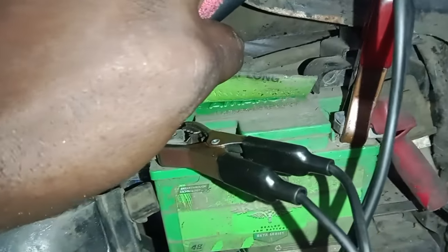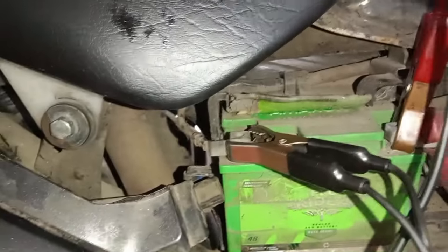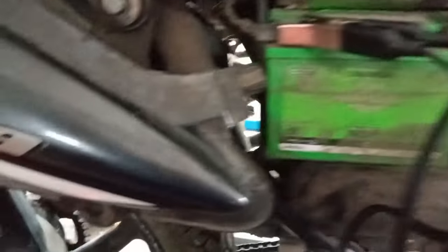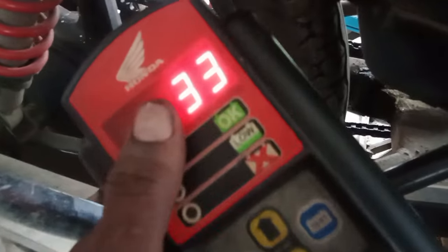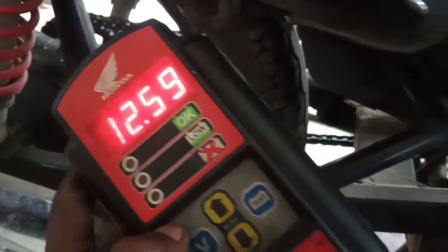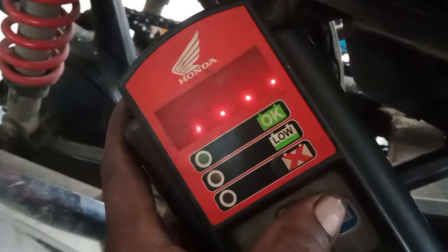We just have to change the pattern. We will be able to send it to the battery. That is a 223V battery. We can check out the battery test. That is a 12.5V system. I'm going to test the battery.